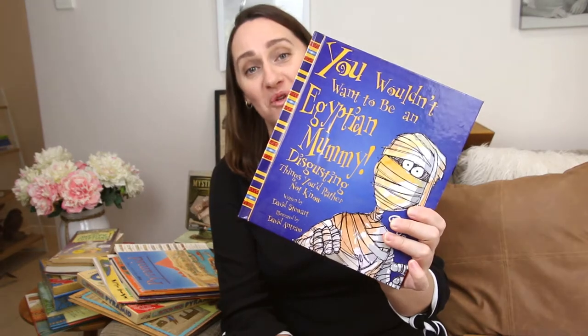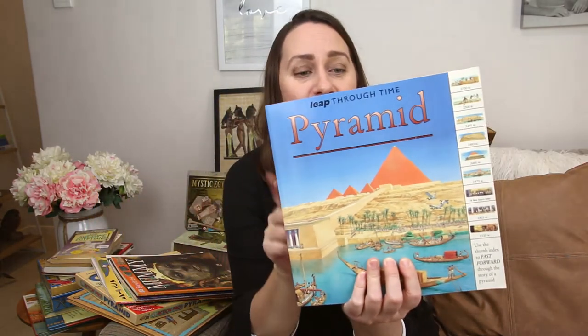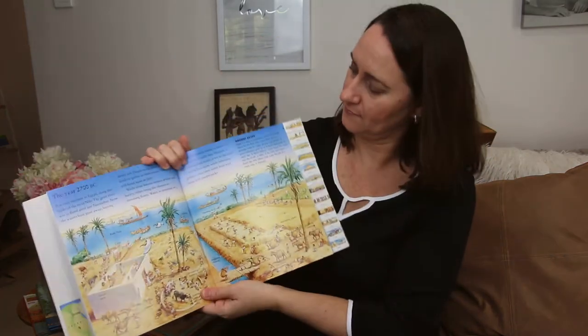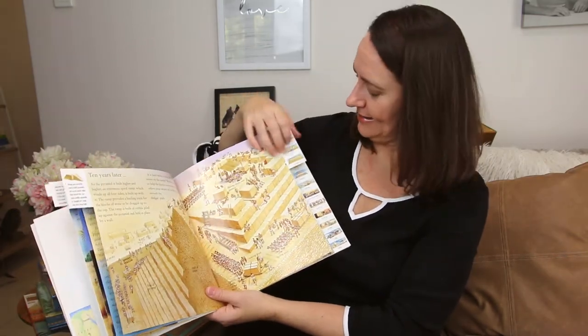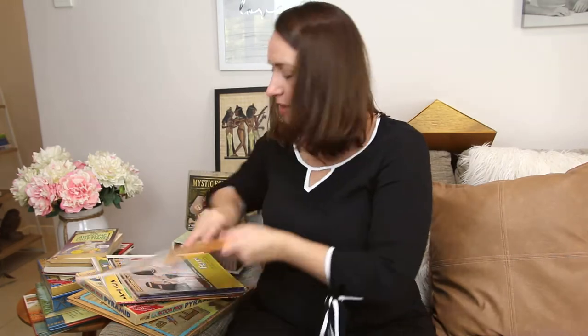I have a National Geographic copy that has a section on King Tut. And another one — You Wouldn't Want to Be an Egyptian Mummy — that one will be fun. The Leap Through Time: Pyramid books are really good. They're basically a timeline book that depicts what the area may have looked like at a given time — here we have 2700 BC, then 200 years later, five years later, ten years later — showing how things may have progressed. And then Eyewitness Mummy — this one is probably not for every child; you'd have to assess it for your own children.